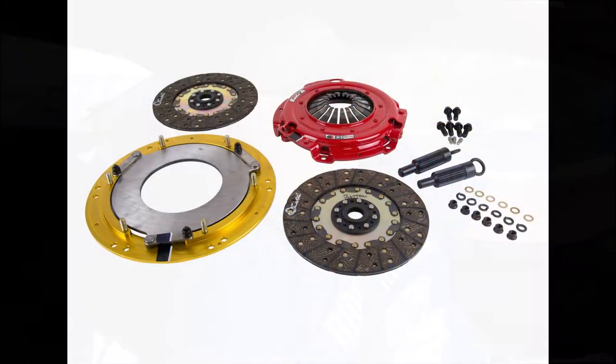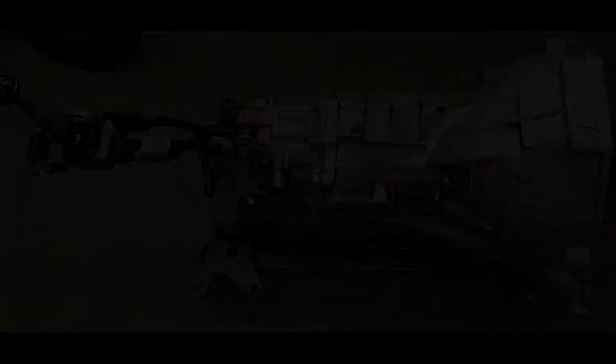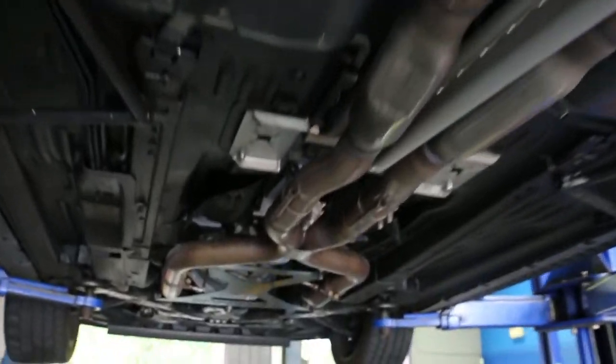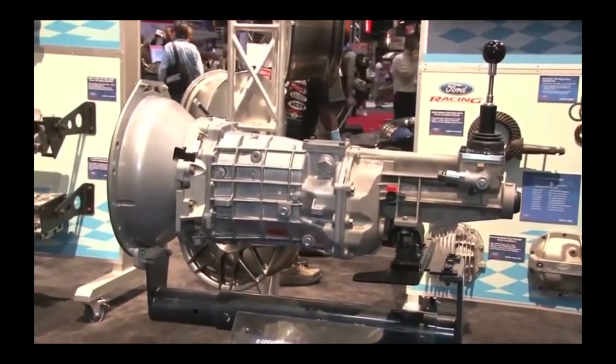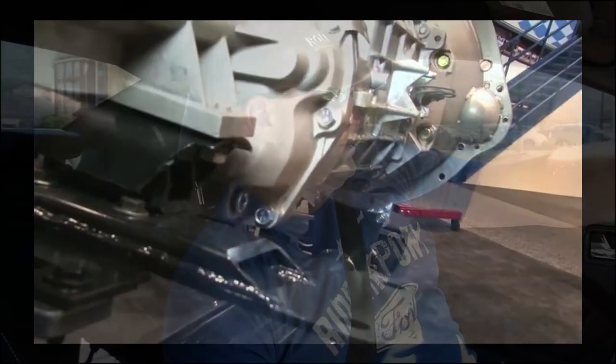It's a twin disc clutch so it doesn't have helper springs on the discs — it has two separate organic discs. I had this clutch set up when my car was naturally aspirated with the MT82 transmission. I since put a Tremec T56 Magnum XL transmission in and had to convert the clutch disc over to a 26 spline. The MT82 takes a 23 spline clutch.